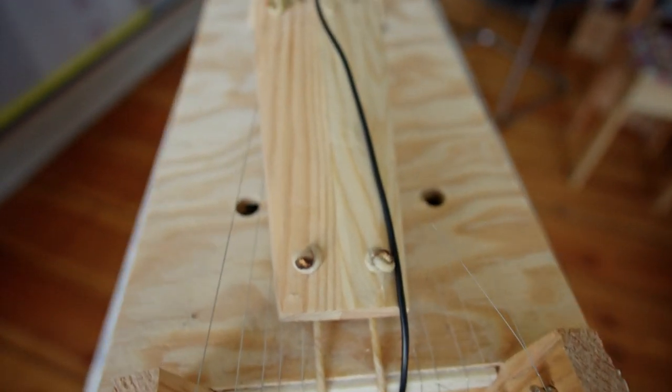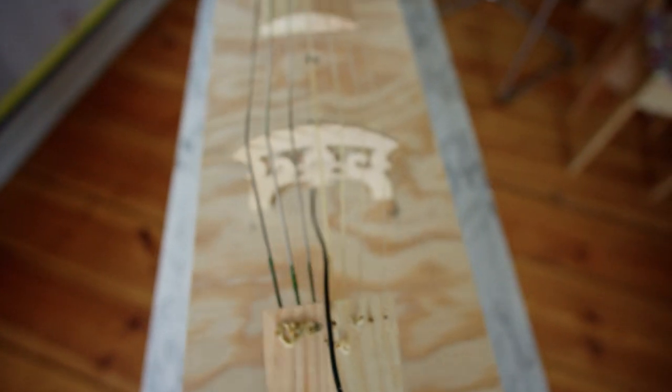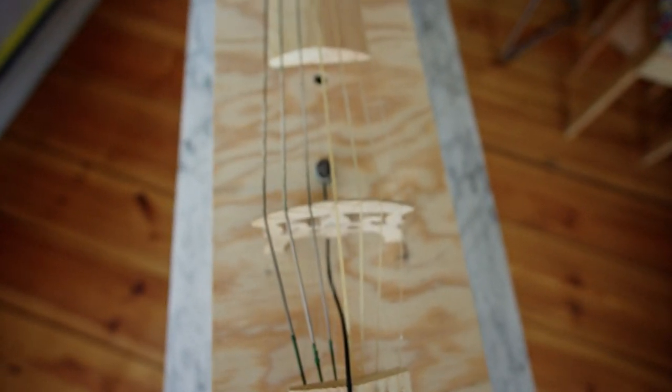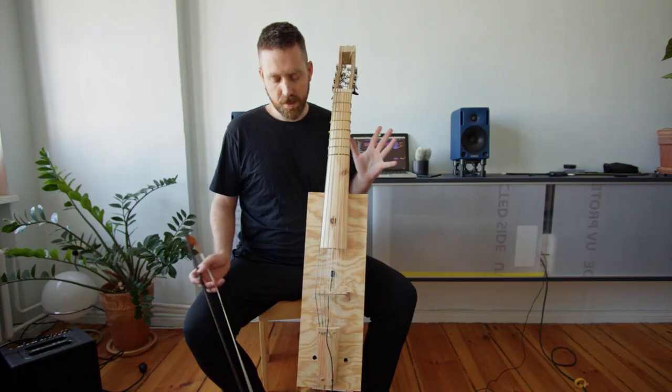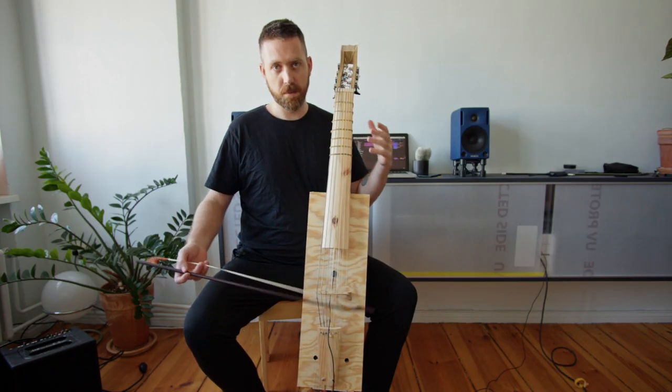Of course, there's no reverb or anything, so all of the resonance that you hear is just coming from the sympathetic strings themselves. And this is just the normal sound of the instrument in the room.